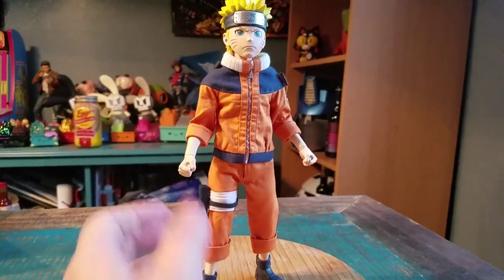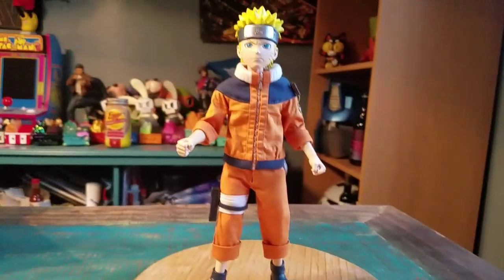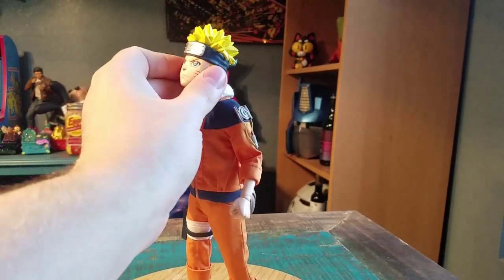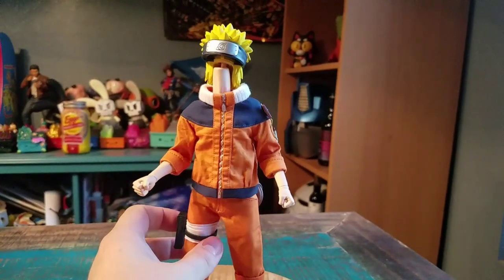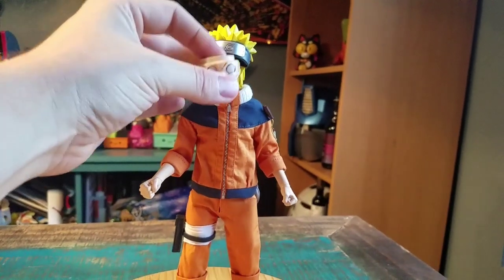He is pretty equipped to move around in a lot of different ways. Articulation in his arms and legs, shoulders and all that. And to remove the head, what you have to do is basically tilt it up — it's slightly in there, but I was able to pull it off. There's your nightmare fuel — just so you can see Naruto without his face.